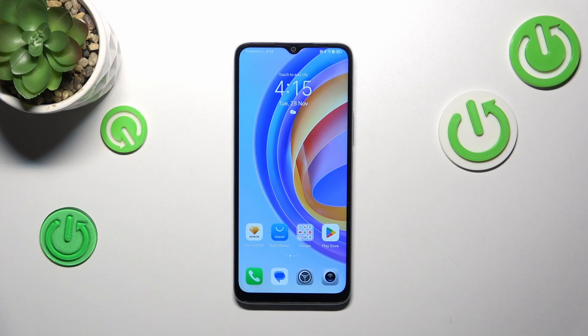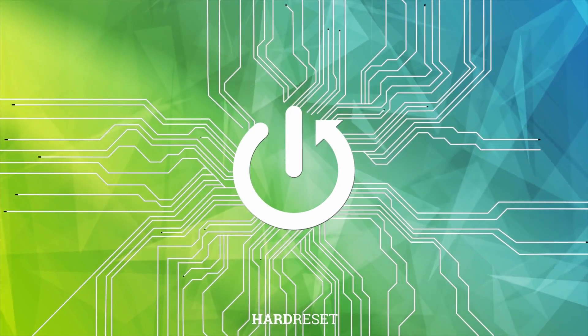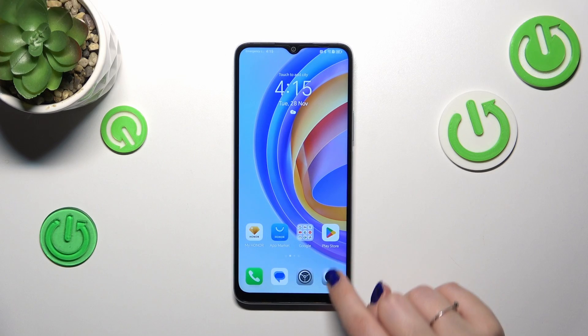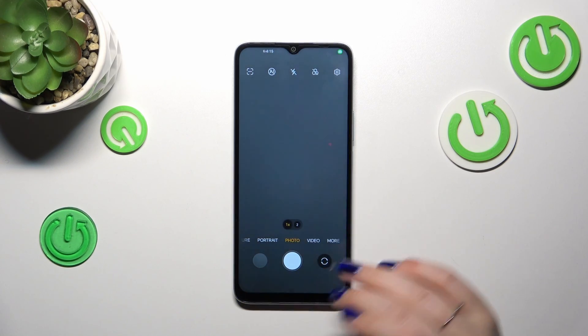Hi everyone. In front of me I've got the Honor X6a, and let me share with you how to reset camera settings on this device. Let's start with opening the camera app, and before we try to reset the options,